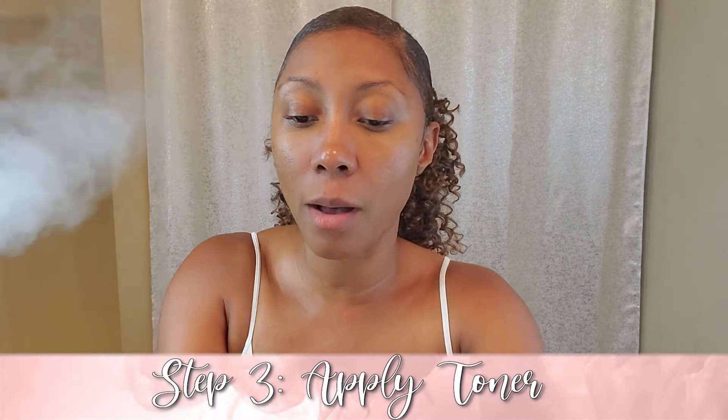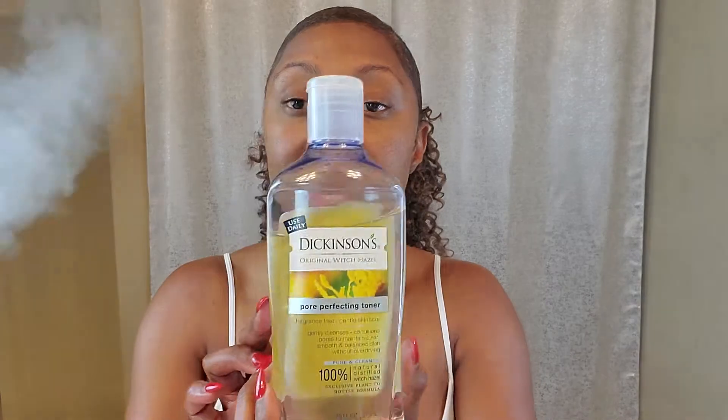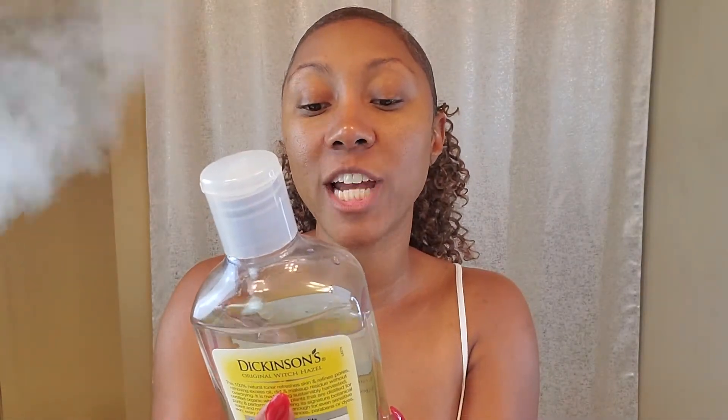Now that I've cleansed my face, my next step is toner. I love Dickinson's Original Witch Hazel as a toner. This one is gentle — it's not harsh. Some of you may have grown up using Sea Breeze in the 80s and 90s. Witch hazel actually conditions pores, which is perfect for acne-prone skin. I'm just going to put it on a cotton pad and apply it to my face.